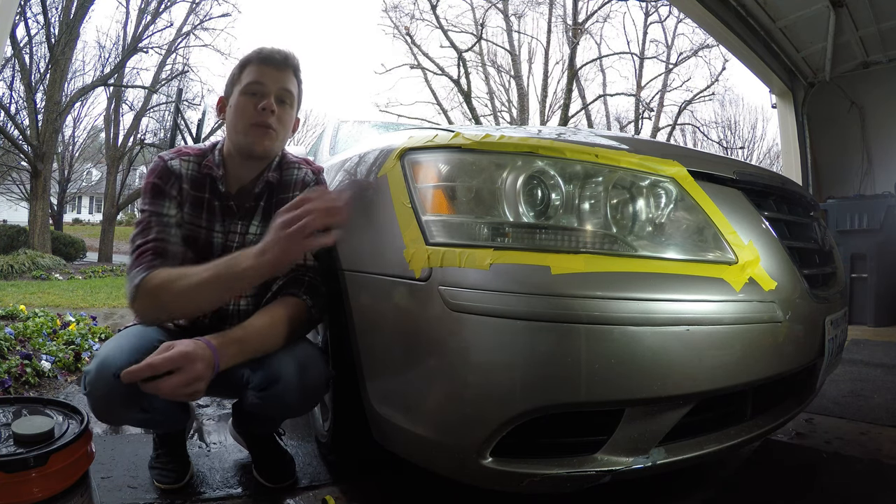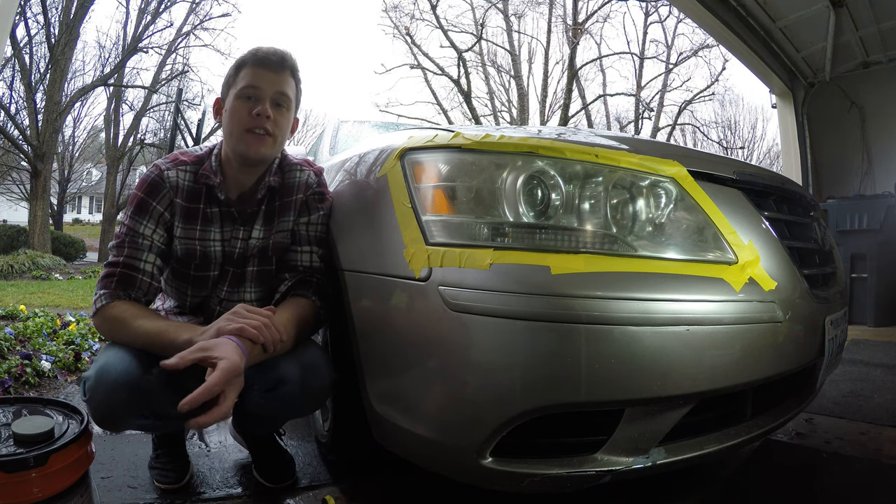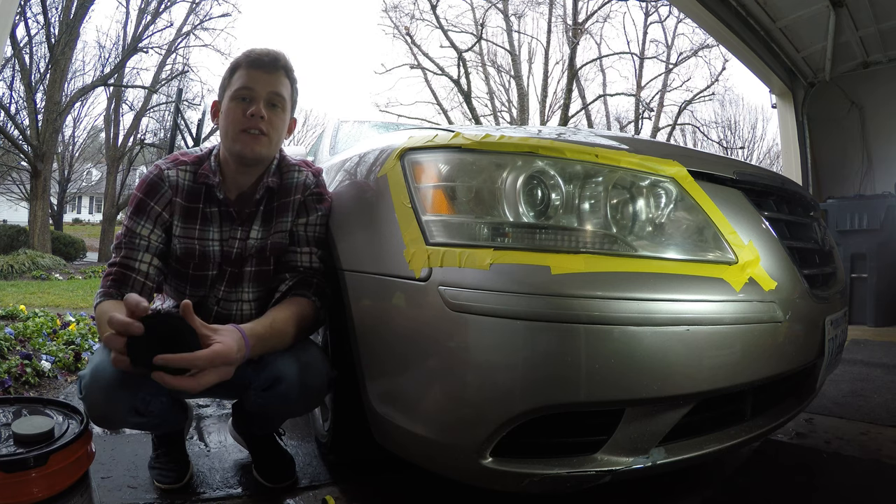Welcome back to my YouTube channel. Today I'm going to show you how to restore the headlights on this 2009 Hyundai Sonata.